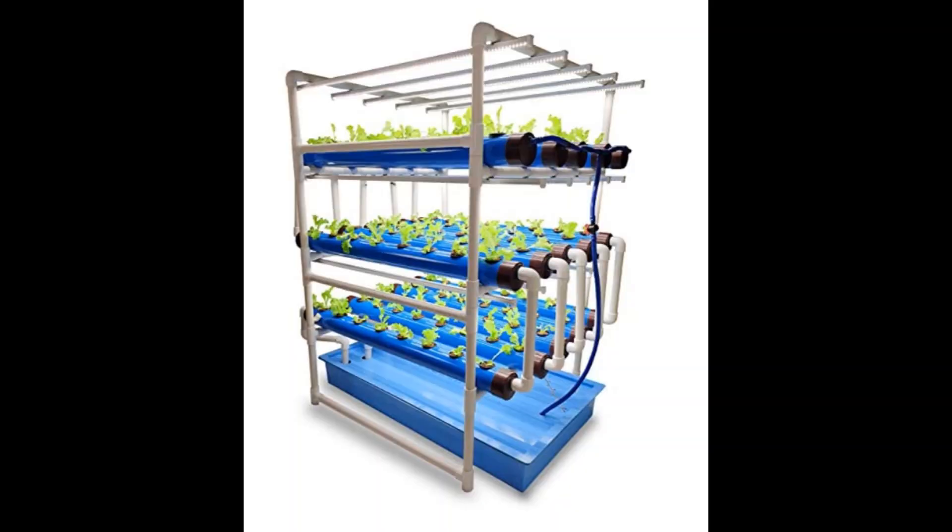This hydroponics kit is available on online stores. You can search for a hydroponics kit on Amazon.